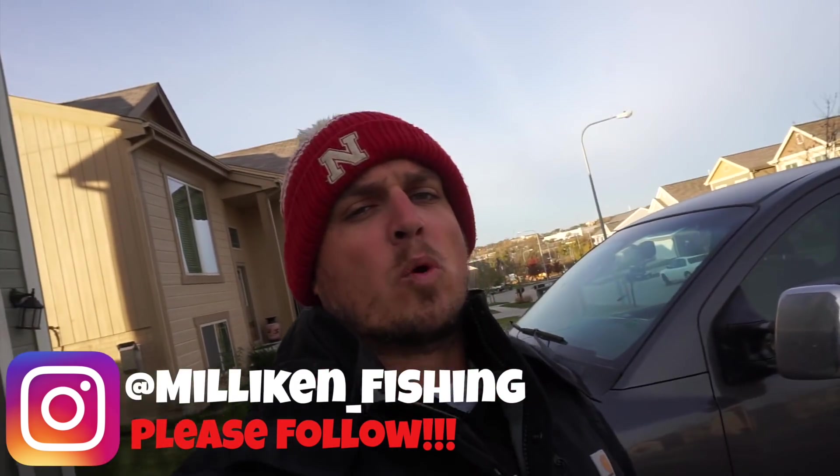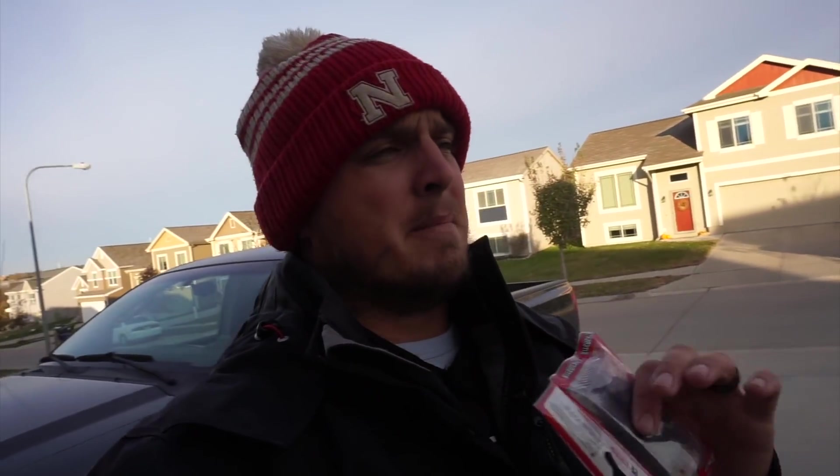A couple weeks ago I did a video where I fished with baits from a company called Fanatic Lures. I went out and did some microfishing. They make these super lifelike, ultra-realistic grub and larvae type baits and we went microfishing with them. Me and Max had a ton of success. We actually ended up catching a couple bass microfishing as well, which shows me that bass will eat these too.